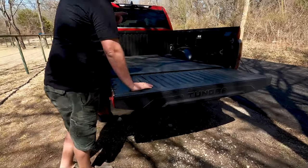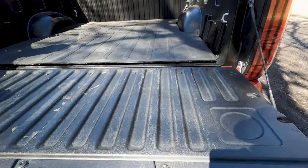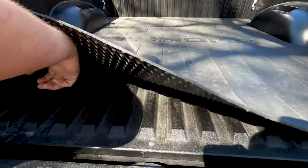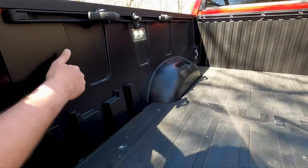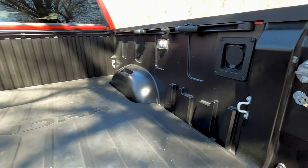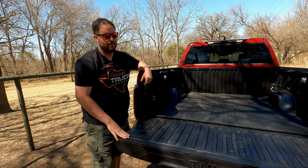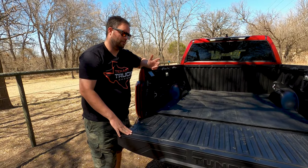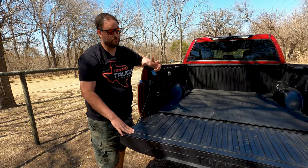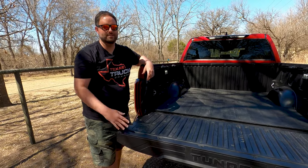Let's check the bed out. This is a first for Toyota in the Tundra — not in the Tacoma, but in the Tundra. Hear that? Composite everything — sides, all that stuff. What that means is rust will never happen on this bed; that's the driving force behind it. There's also some weight reduction. We've heard some people complain that plastic can warp, but we don't see any Tacoma doing that, so we're not worried about it here.